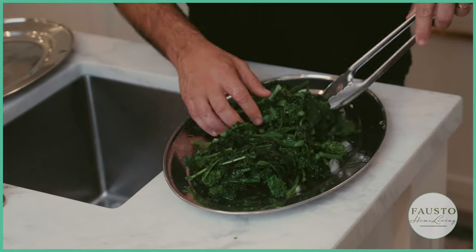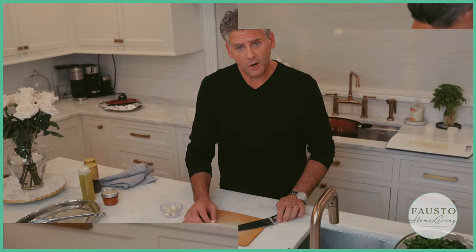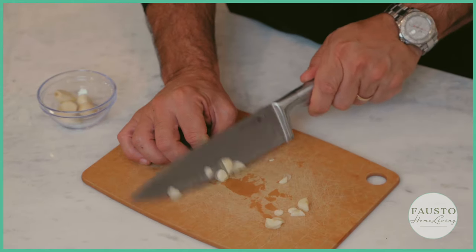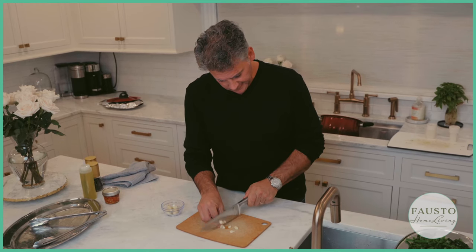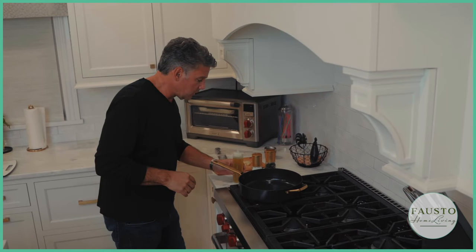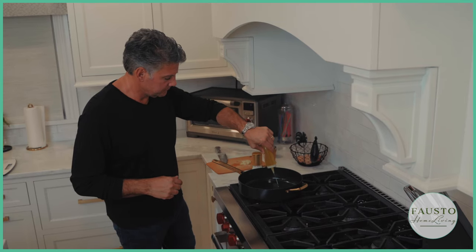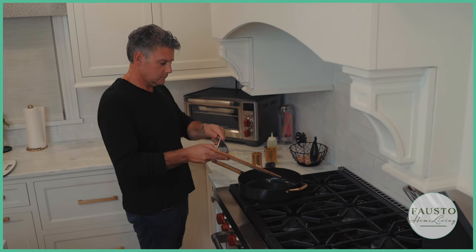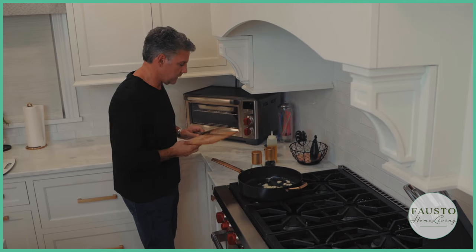Now we're going to cook it in garlic and olive oil. Let's slice our garlic, then get the olive oil in the pan and let the garlic cook for a little bit.